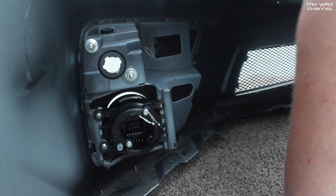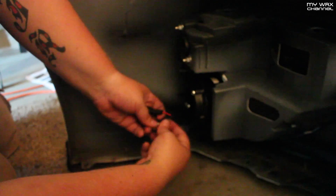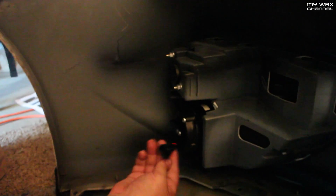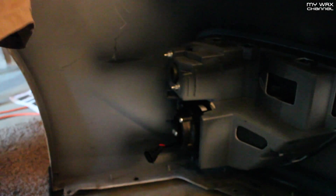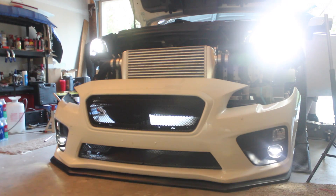Match the positive and negative to the factory wiring — red to red, black to black — push in and click. Then plug in the connector. Black to black, red to white or red. Good to go. Pull it in and we'll test it out. Boom — it's on.